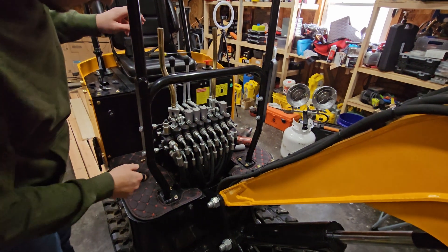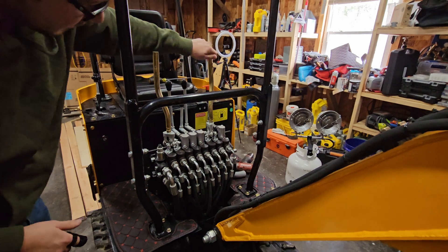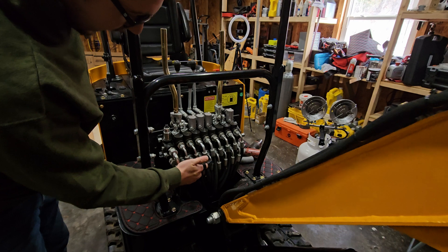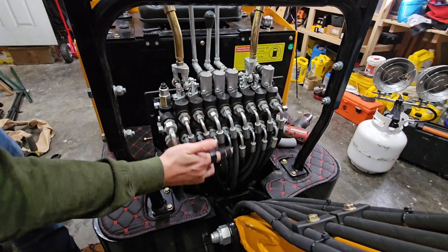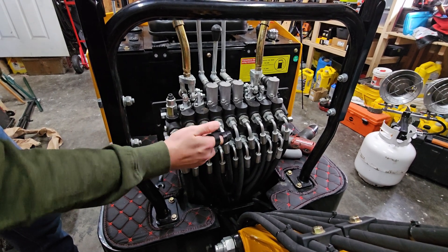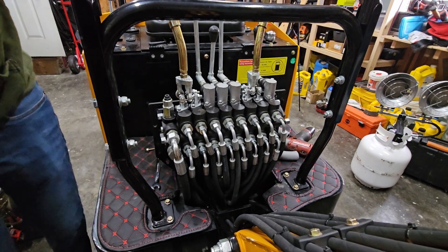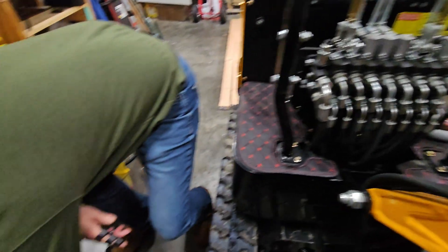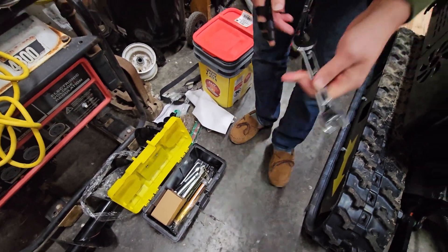Here's your valve body and all your hoses. The two functions we're switching are the forward and back of each of the main joysticks. It's the third hose in on each one, so it's the third valve here. You're going to do the top hose and the bottom hose. It's a 17-millimeter wrench — if your excavator came with tools, there should be a short 17-millimeter wrench in the box.